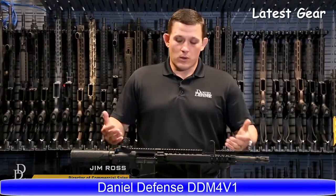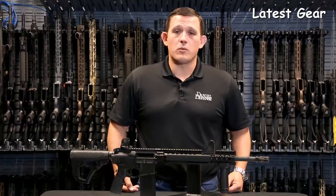My name is Jim Ross and I'm the director of commercial sales here at Danga Defense. Today I want to talk to you about our DDM4 V1 rifle. The V1 is our flagship rifle, but since its inception, it's changed a little bit.